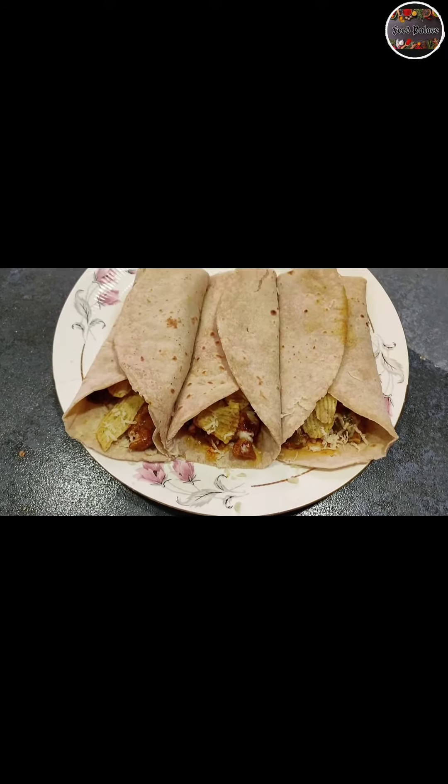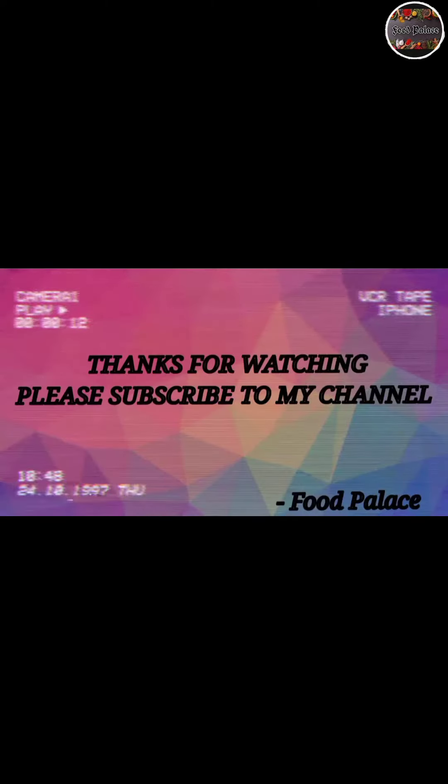It is ready to serve now. Thanks for watching. Please subscribe to my channel and do follow me on Instagram.